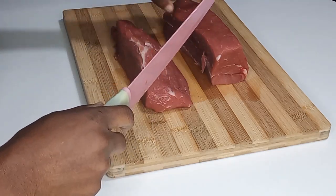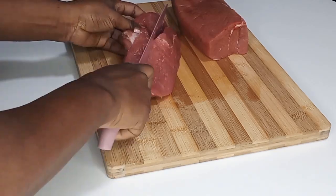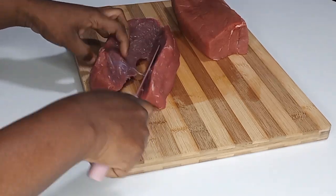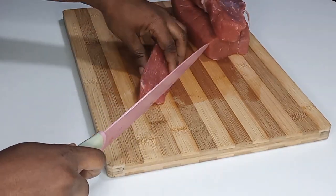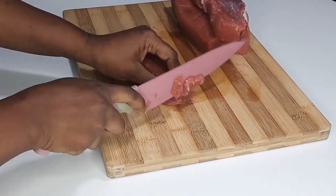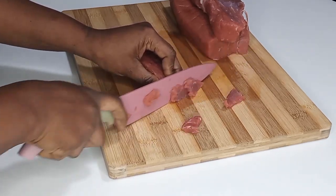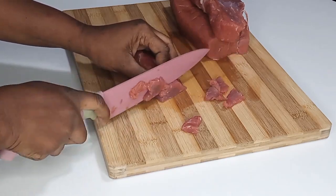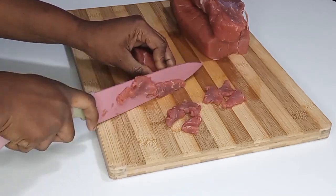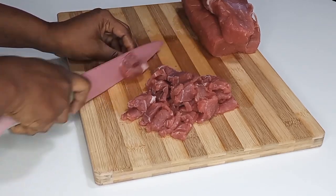I am going to slice it in two with the grains nicely, and I will show you how to cut against the grain — that will make it easier to cook faster. Once I'm done cutting in two, I'm going to cut it into smaller sizes against the grain. Cutting it this way helps it cook very fast and tender, and it is also very good for stir fry recipes.